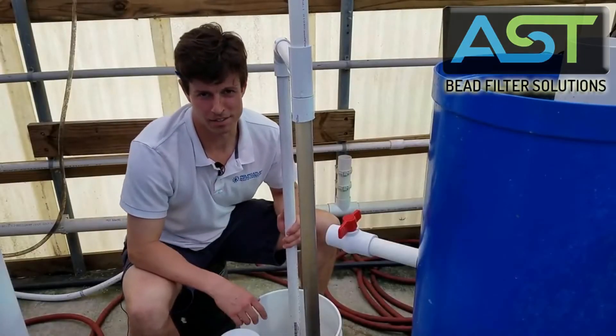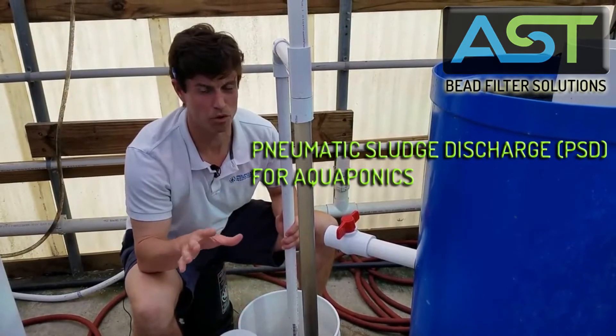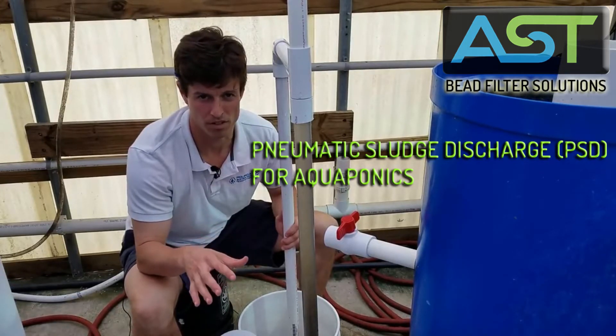Hey, I'm Paul Begay, ASD Systems Designer. We're gonna be looking at the pneumatic sludge discharge on the decoupled aquaponics system — the 800-gallon system that we did a video on a couple weeks ago.